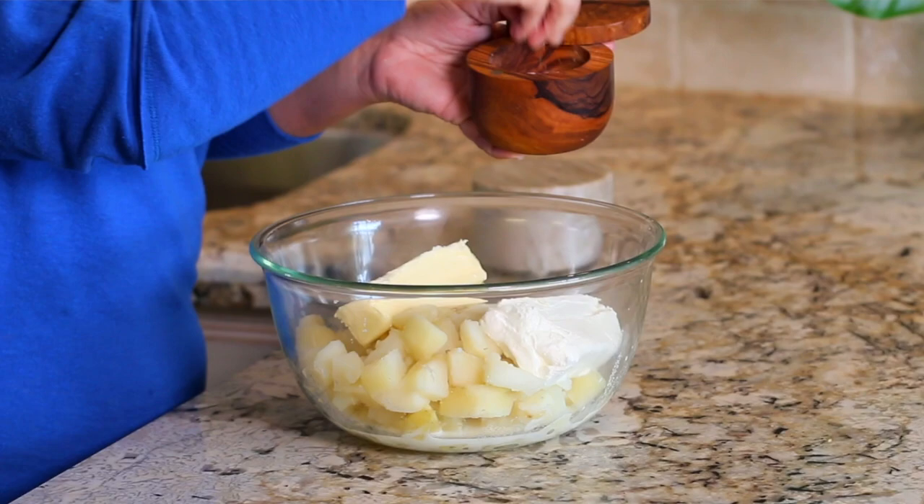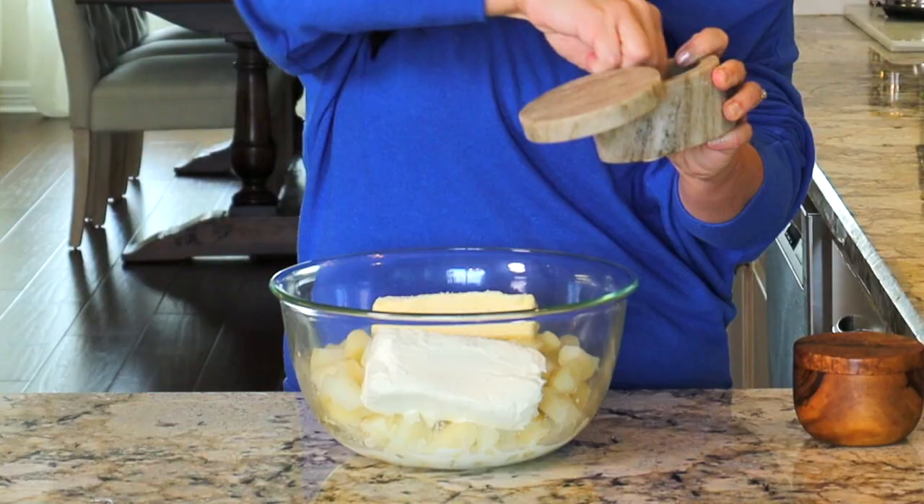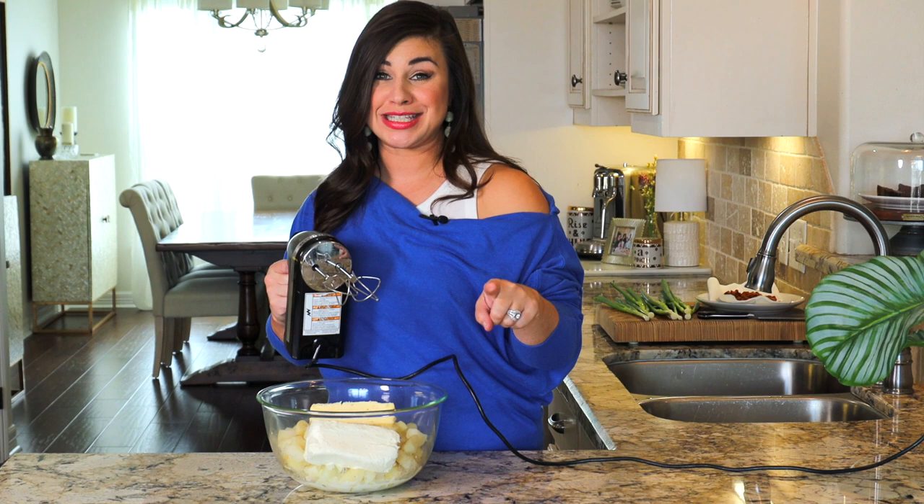And now we're going to add in some kosher salt and some black pepper. To help get everything really well incorporated, I'm going to use my handheld mixer. If you have a stand mixer, you could also use that fitted with a paddle attachment.